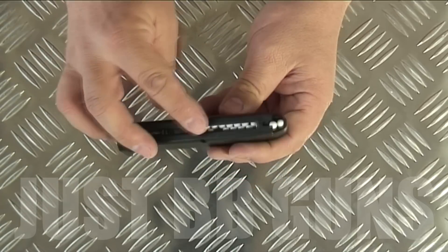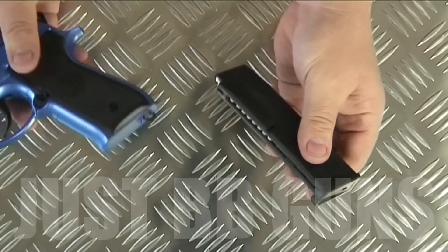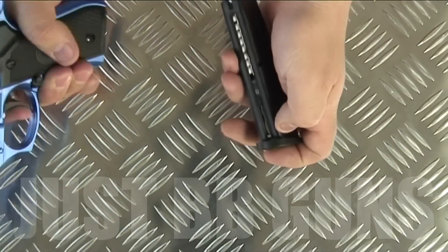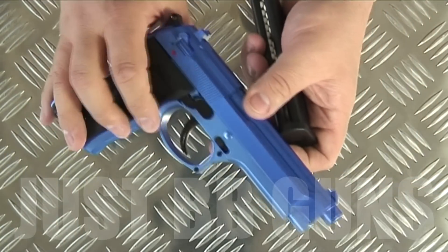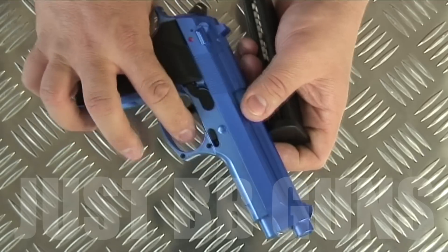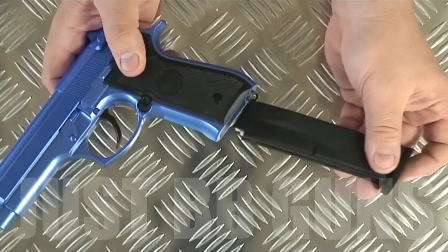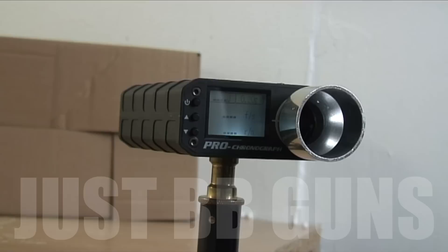I've got a mixture here of white and black BBs. Make sure your safety is on and put the magazine in with the gun facing away. Before you put your magazine in the gun, just make sure the safety is on and point the gun away from you and away from anyone else when inserting the mag.